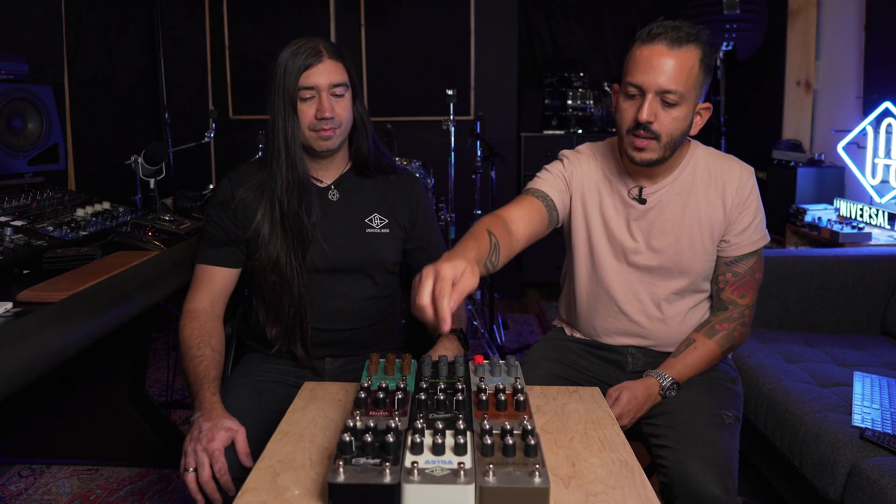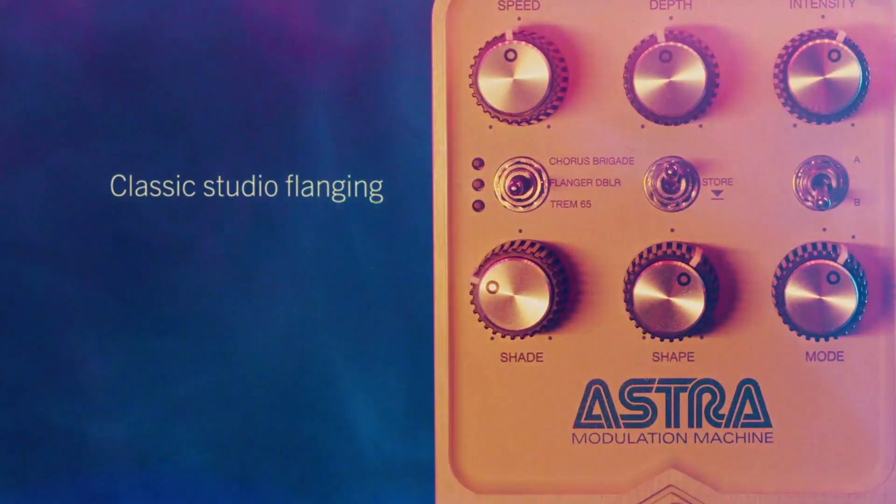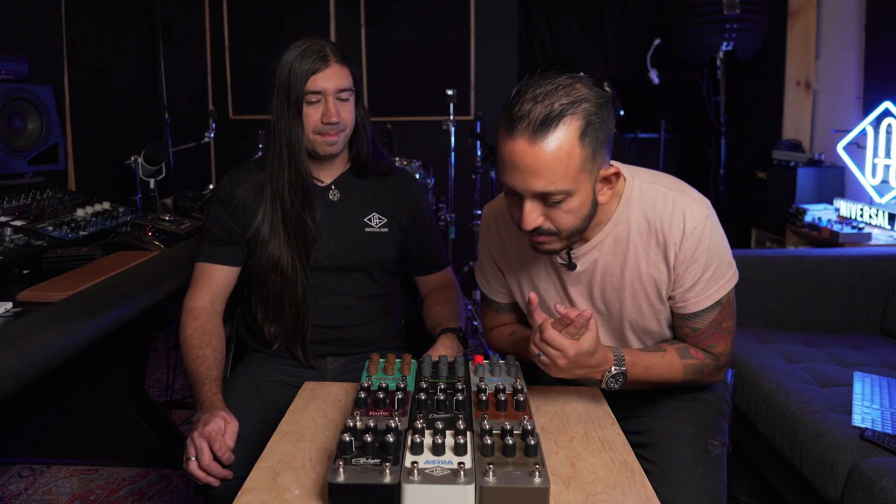The Golden is all reverbs, the Aster is all modulation. We have chorus, phaser, flanger, harmonic tremolo, and tremolo. The Starlight is delay, so we also have different types of delays — tape echo, the analog DMM which is basically the Memory Man, and precision delay.